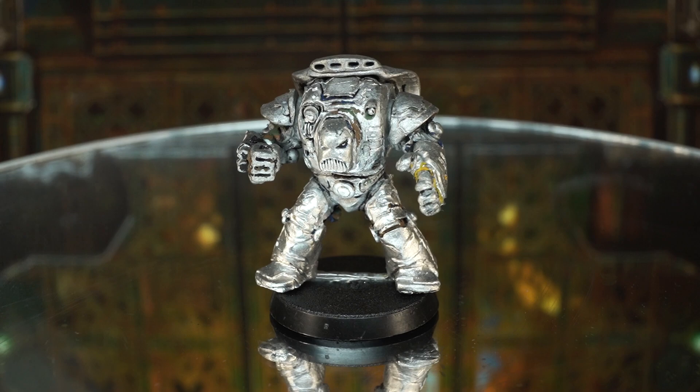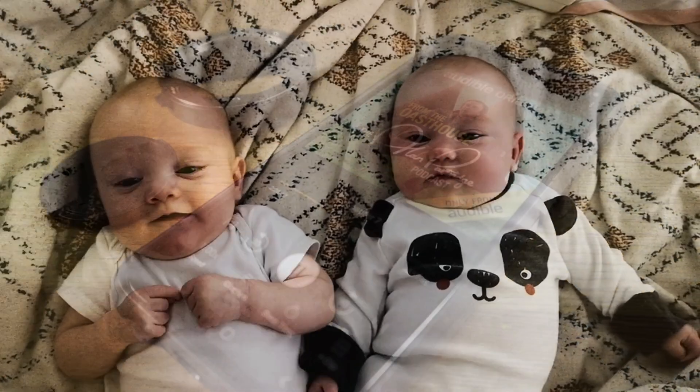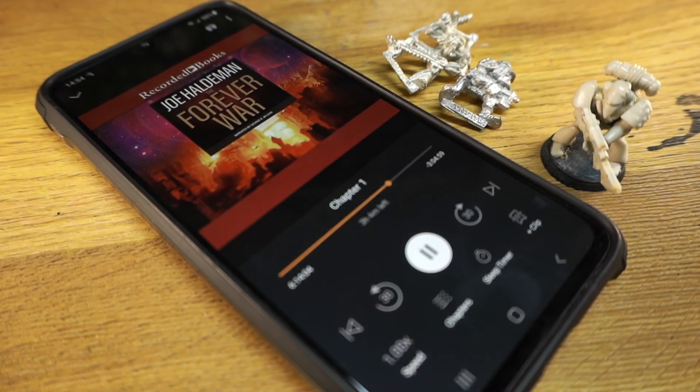This is also the perfect time to bring up the sponsor of this video, Audible. Whenever I'm hobbying, I love to listen to an audiobook. I never find the time to read physical books, as there's always something else I could be doing, especially with these two little monkeys wriggling about. Hobby time and audiobooks just go hand in hand for me these days.